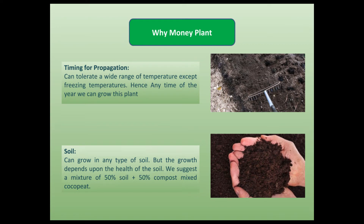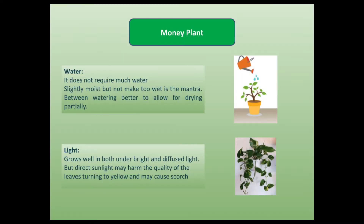Money plants can tolerate a wide range of temperatures except freezing temperatures. Hence, we can grow this plant during any time of the year. It can grow in any type of soil, but a healthy soil produces better growth. We from Solof Krishi suggest a mixture of 50% soil and 50% compost mixed cocopeat. Money plant does not require much water — lightly moist the soil but not too wet is the mantra. Between watering, it is better to allow for partial drying. It grows well in both bright and diffused light, but direct sunlight may harm the quality of the leaves, turning them yellow and causing scars.